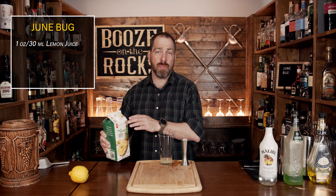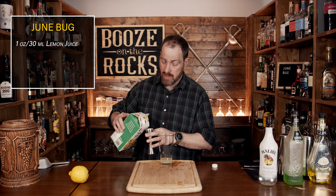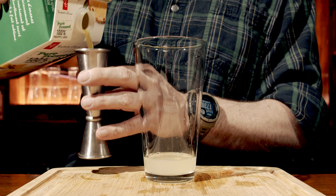Your second ingredient is going to be pineapple juice. I'm using a pure pressed pineapple juice, meaning there's no sugar added. If you want to squeeze a pineapple, be my guest. You need a total of three ounces or 90 milliliters.